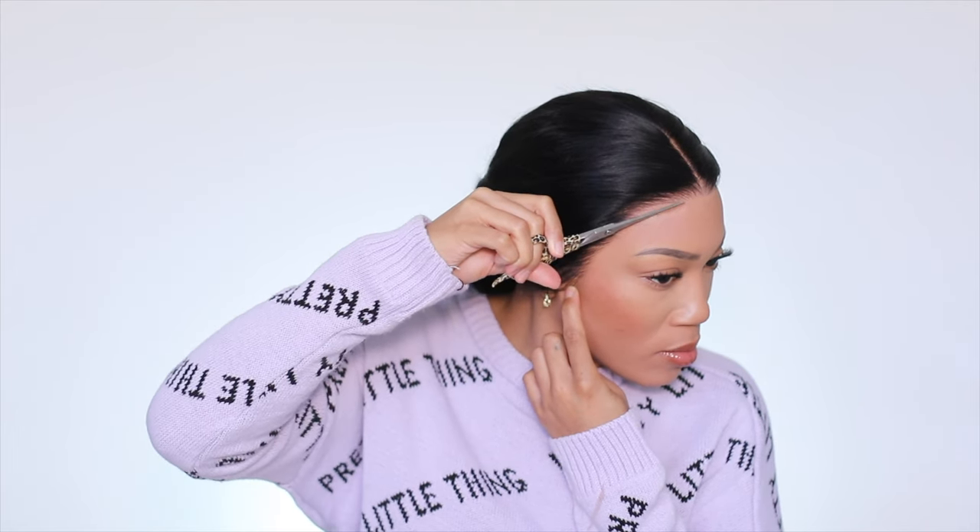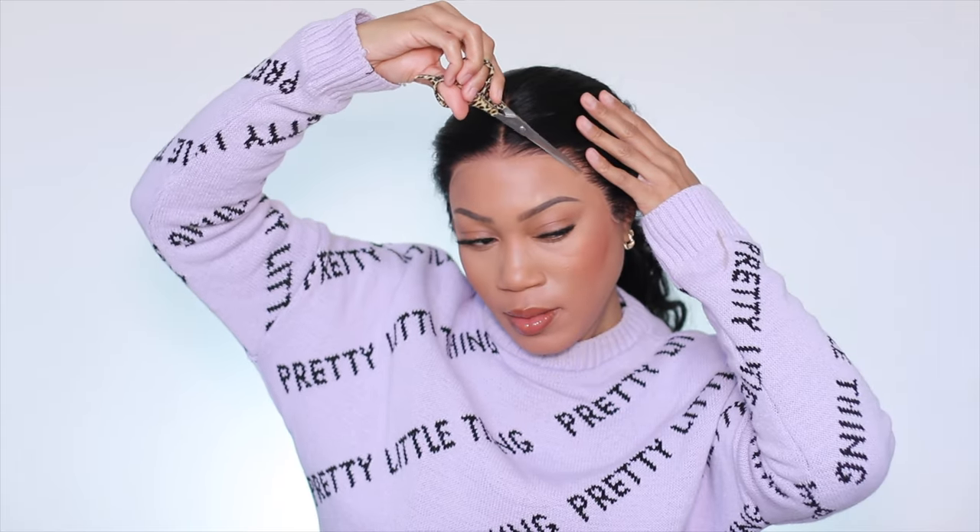I honestly thought they did a really, really good job of just pre-setting the wig to where it looks like it's already been plucked fresh. I don't know if they actually plucked this or if they ventilated the wig this way, but either way the hair is very nice and natural and the hairline is doing what it needs to do.